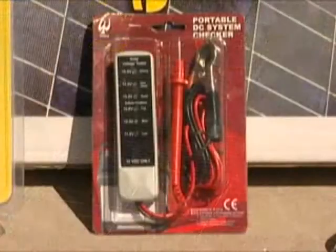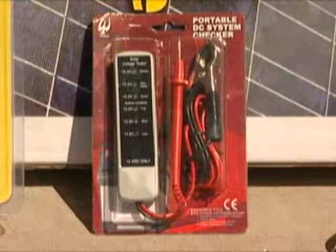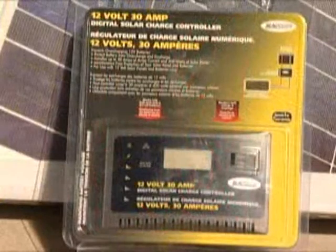A voltage meter is used to check solar voltage and the state of your battery. A solar charge controller is used to protect your batteries.